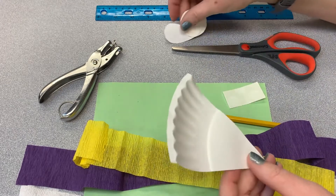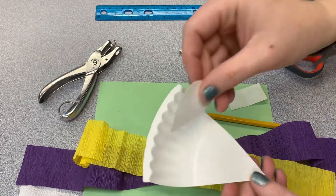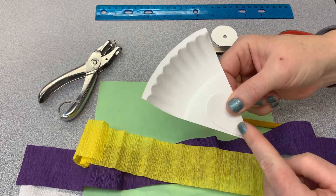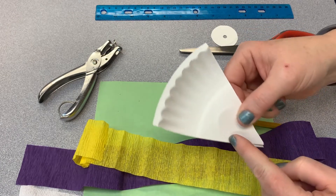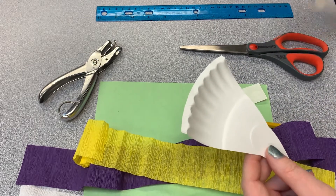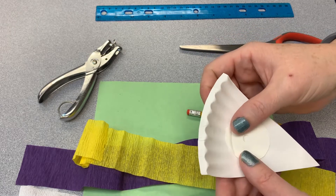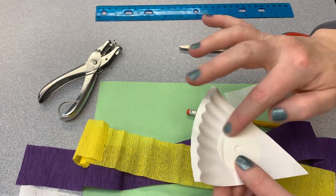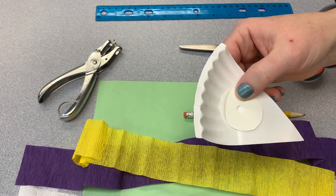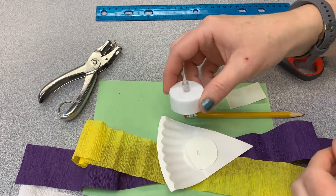Here is one that I already pre-cut. You can cut it any size you like for your petals, but I cut it out of the tip part because a flower petal has a tip on it. The circle part is going to be the base of the flower, and the base is cut to the same size as the tea light.